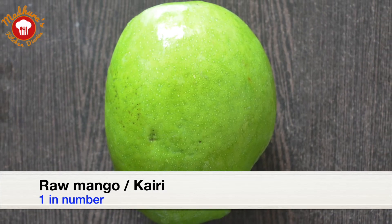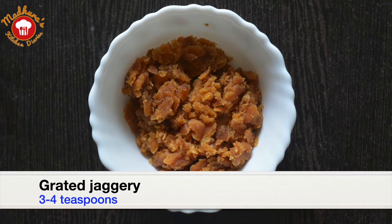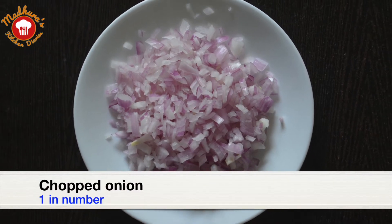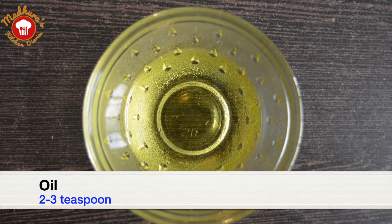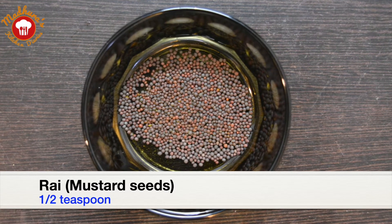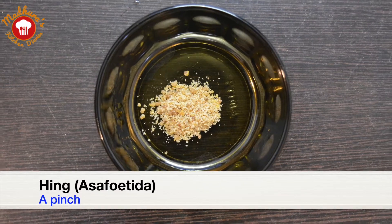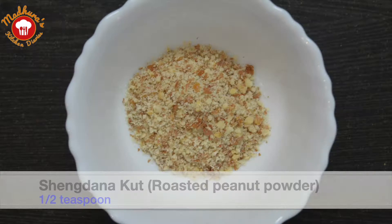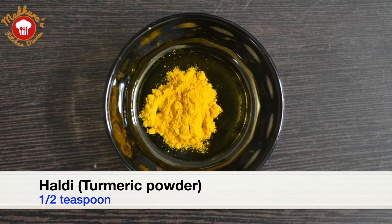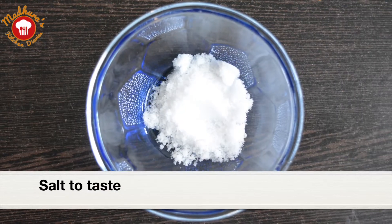One raw mango or kairi — it has to be absolutely raw and firm. Three to four teaspoons of grated jaggery, one finely chopped onion, two to three teaspoons of oil, half teaspoon of rai or mustard seeds, half teaspoon of jeera, a pinch of hing or asafoetida, half teaspoon of shingdana kood, half teaspoon of turmeric powder, one teaspoon of red chili powder, and salt to taste.